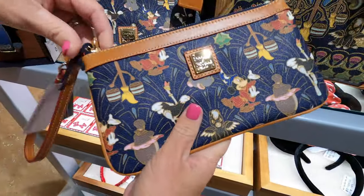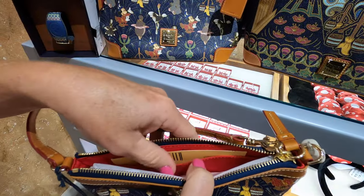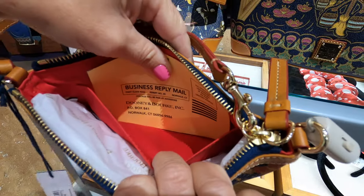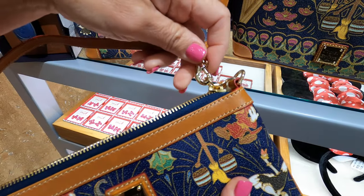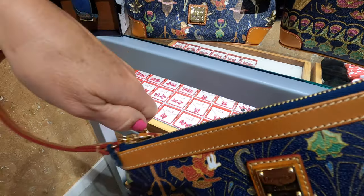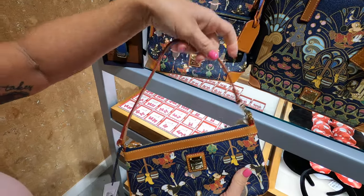These are not engineered so it's going to be a placement option. The interior of this one is red. You've got your normal size pocket and that is the only pocket on this one. You can take this part off and hook it on the other end and carry it that way as well, so it can go either way.